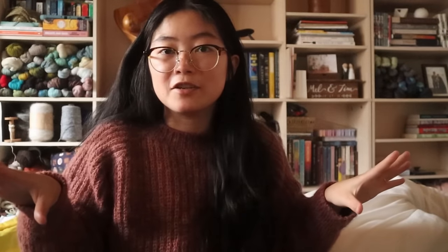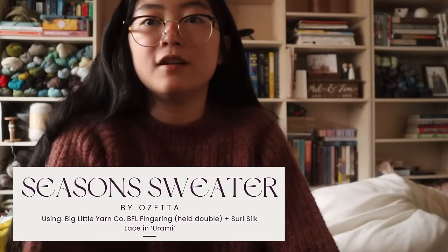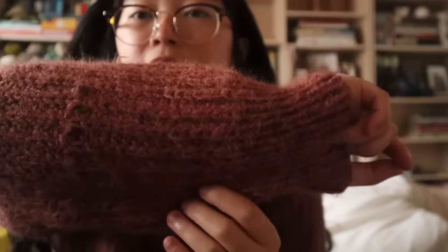Okay, that's the housekeeping stuff. So for finished objects, I technically have five, but I only have four on hand because I forgot one in my son's bedroom and he's taking a nap. I'm currently wearing one of my FOs — this is the Season Sweater by Ozetta. It's in a really nice half fisherman's rib, very cozy. I used my Big Little Yarn Co yarn in the Urami colorway, which is one of my Halloween spooky summer colorways from last year.